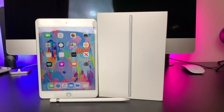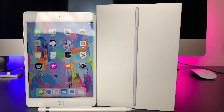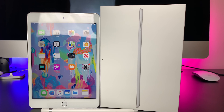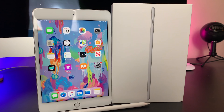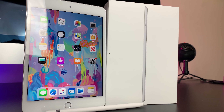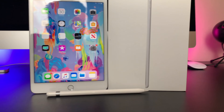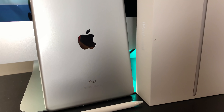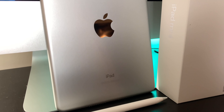Even if you have the Mini 4, the upgrade is definitely justifiable. You go from an A8 chip to an A12, get True Tone, better Bluetooth, Apple Pencil support, and the same long battery life we have come to love from iPads. I rarely recommend upgrading from the previous-gen product unless you have the money to blow, but this is an exception. The Mini 4 was severely outdated and now that the Mini 5 is out, I'm a happy camper.